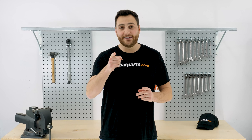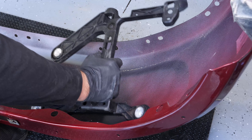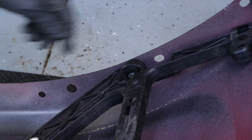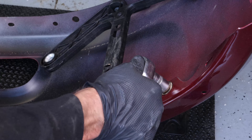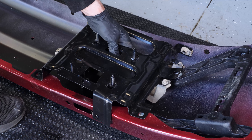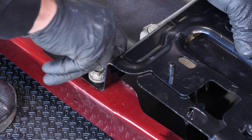You can order the plastic bumper bracket used in the video on the carparts.com website via the link in the description. Put the plastic bracket back in place and screw the three bolts back on. Put the bumper bracket back in place and screw the six retaining bolts back on.